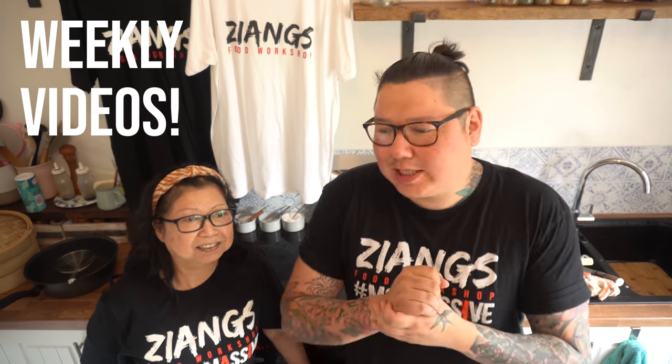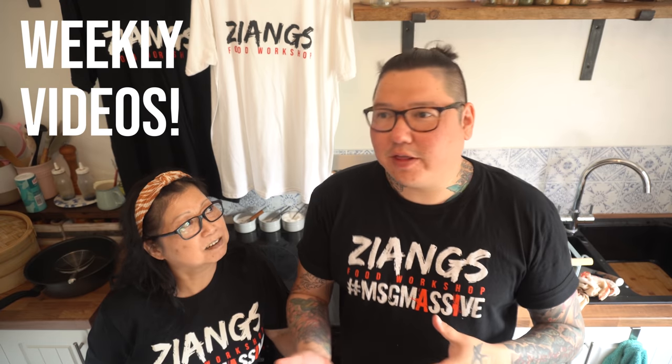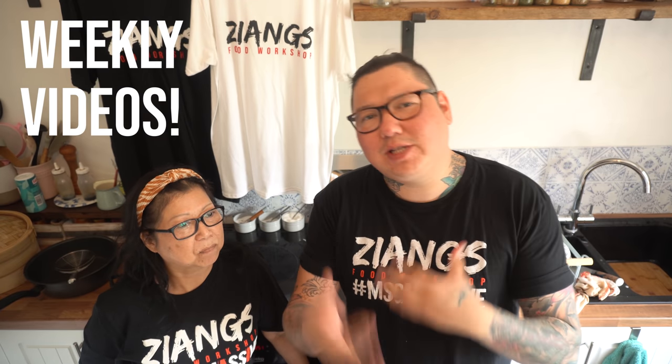Welcome to a channel that teaches you how to do Chinese takeaway food at home, as well as Malaysian and Chinese traditional street food. Today we are bringing you another episode from our series called 'The Best.'